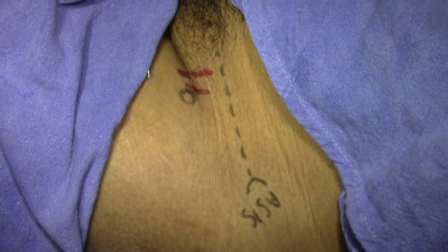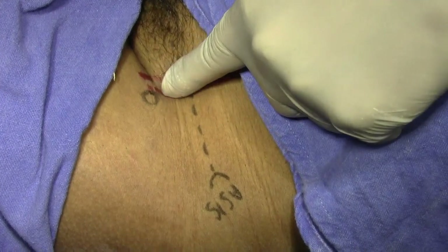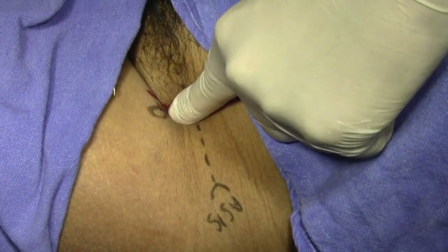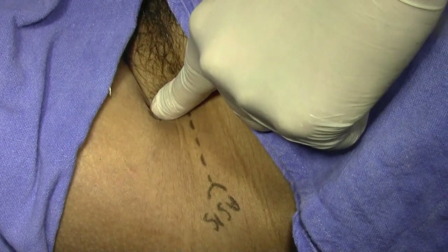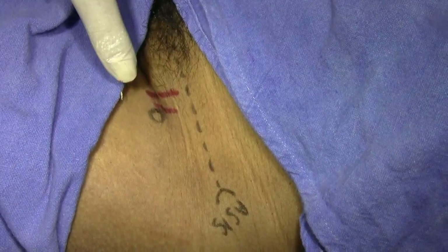In the same patient I am giving the three-in-one block. I have marked the anterior superior iliac spine here, drawn the inguinal line, and palpated the femoral artery. By the side of the femoral artery I have marked the circle — this is the entry point of the needle.